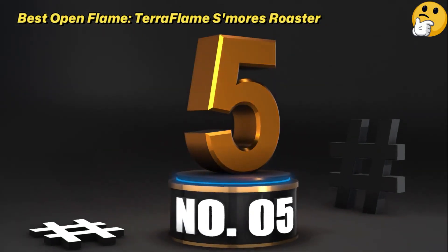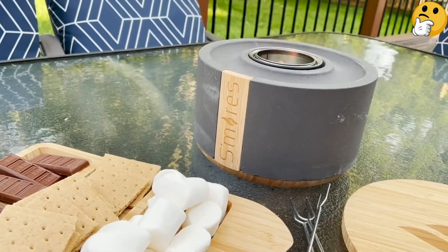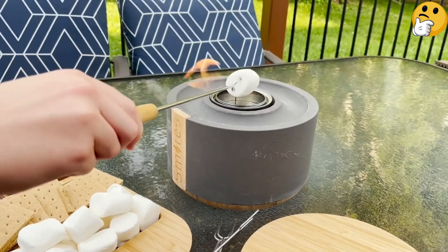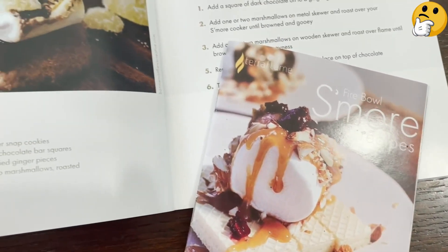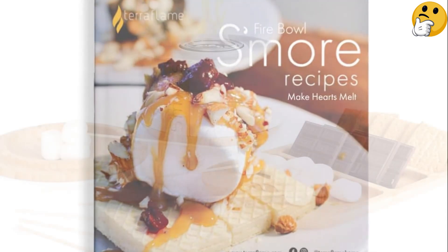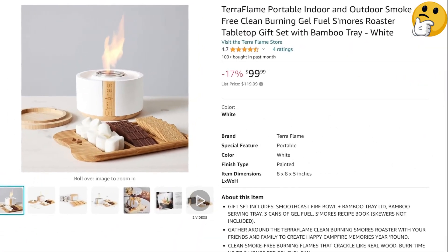Number 5. Best Open Flame. TerraFlame S'mores Roaster. Not all s'mores makers do away with an open flame — in fact, that's what TerraFlame S'mores Roaster is all about, but without all that pesky smoke. This sleek set comes with a round fire bowl available in wider charcoal colors, a beautiful bamboo serving tray, and gel fuel. Depending on where you purchase the bundle from, the set could also include roasting forks, a recipe booklet, and additional fuel cans. The design is beautiful and modern, with bamboo accents and a minimalist approach. Thanks to the open flame, you get to decide just how roasted you'd like your marshmallow, from a toasty golden brown to blackened and bubbly. If you're enjoying a summer night out on the deck or sitting inside with a good movie, this pretty set will cook you a tasty sweet treat.